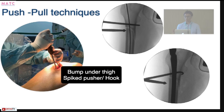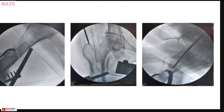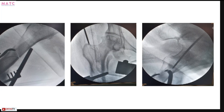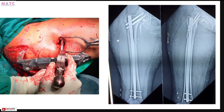Another technique is the push-pull technique. You can use a hook and a spike to correct translation, or use a collinear clamp if you have a favorable reduction vector. For example, in a patient with an oblique or spiral fracture with some comminution, the artery clamp reduced the sagittal plane deformity, and then a collinear clamp brought everything together before starting the nail entry, achieving good alignment in both planes.